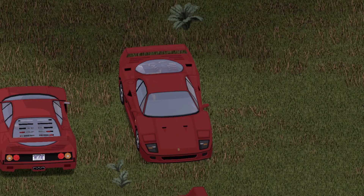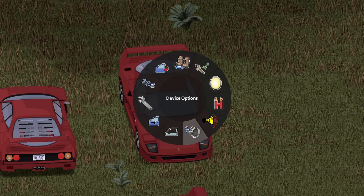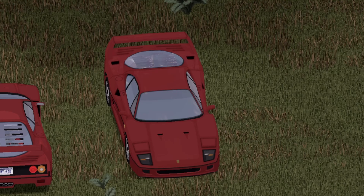Moving inside the vehicle — awesome animation on the door there, and I love all the animations so far. Here are your options. Starting with the horn — pretty much a standard horn.